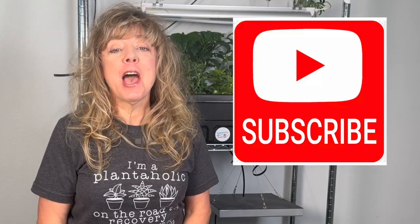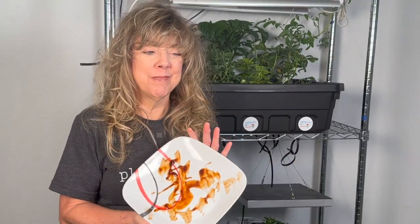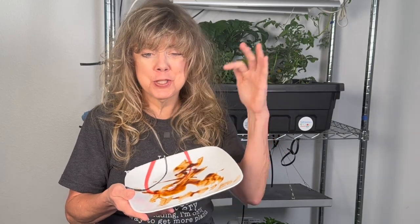You may be asking: why do you need to clean your hydroponic system? Can't you just add more nutrients and new seedlings? That would be like adding new food to a dirty plate — it's not really appetizing. The same thing is true for your new plants; they need a clean system to optimize their growth.